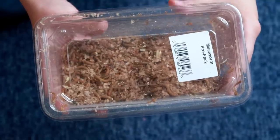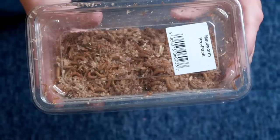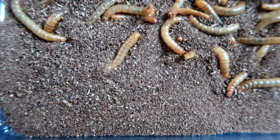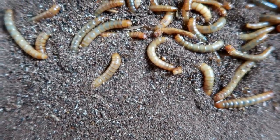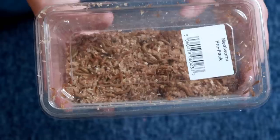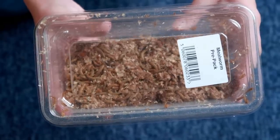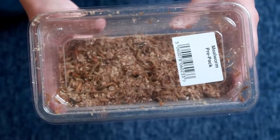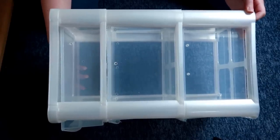First, I'm going to focus on mealworms. I'm actually going to change up how I house these. For the longest time I've just kept them in the tub they come in, but if you've had mealworms for a while, their substrate ends up just being like their poop and broken down food, and it really smells bad. So I wanted to put them on wood shavings and give them a bit more room. I got a three-tier tower thing to house them in.